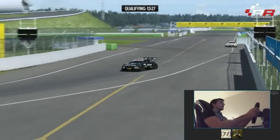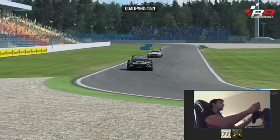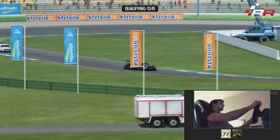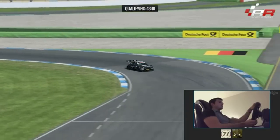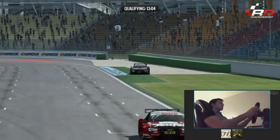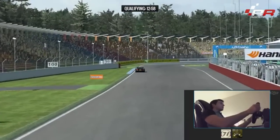In slow corners when I apply power I feel the car really wants to turn around, which in reality is also the case. It's something you do sometimes as a driver — you apply power to try and turn the car around — and that's what's happening in the game. So that's actually a pretty good tool to play with.